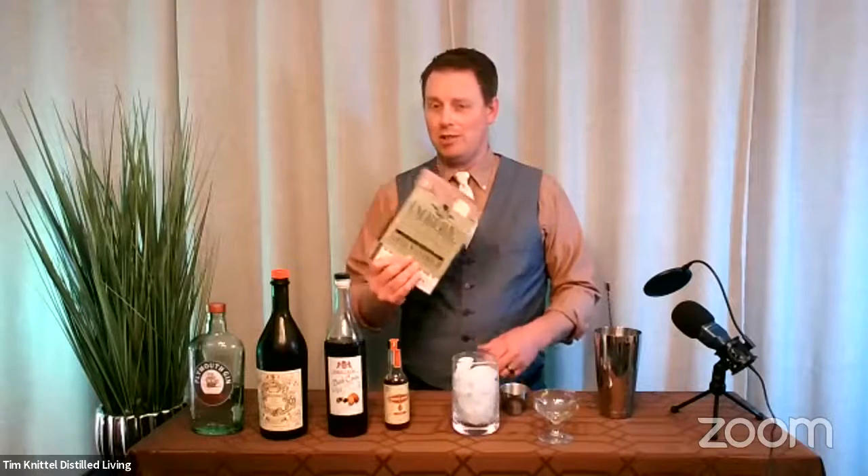We just have one cocktail for you this evening. This is one that we were playing around with and actually did some variations on, but we're going to give you the basics. We were looking for something new and interesting and different. Hillary was like, let's build something off vermouth. So I went to Imbibe, which has an entire chapter on vermouth drinks, which is why I went to this book.